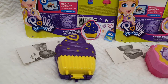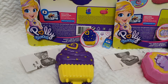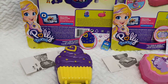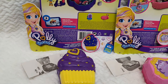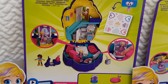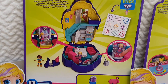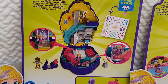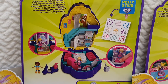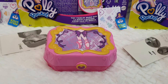So here we have the Sweet Treat Compact. They all have this Polly Stick technology, a feature which allows you to stick your Polly figures very nicely inside the sets. This one is like a cupcake shape, and inside it's like a little house with a lot of little hidden places and secrets and lots of fun to play with.